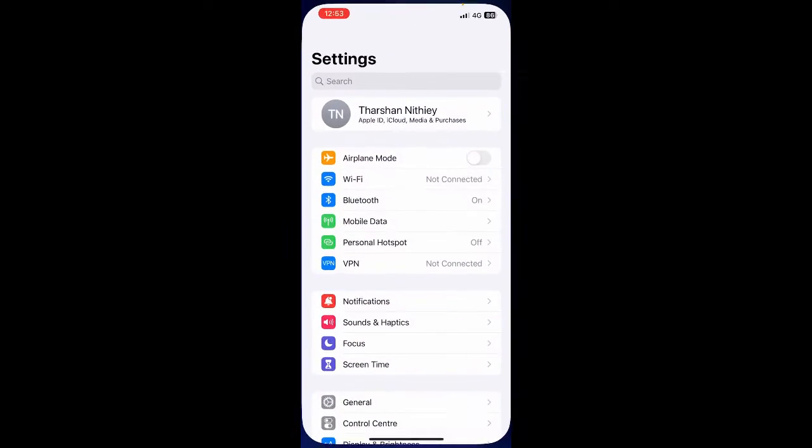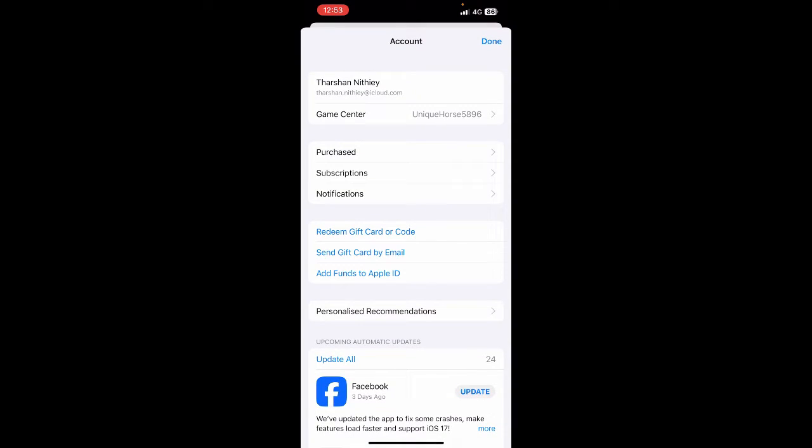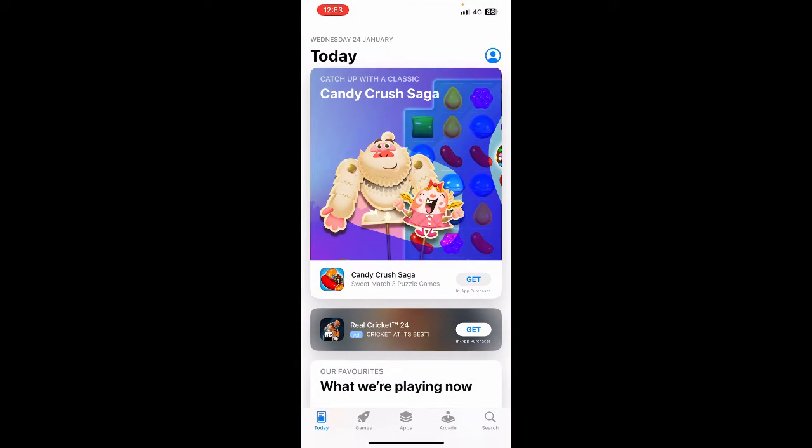Open up your App Store, go to your profile, hit on your profile, then hit on the 'Redeem Gift Card' option. You can use a camera to take a photo of your iTunes card, or manually type in the code of your iTunes card.